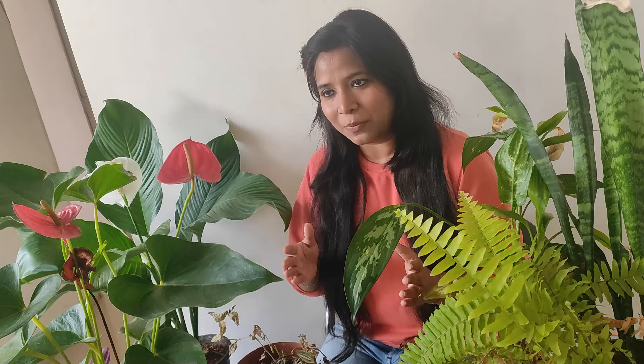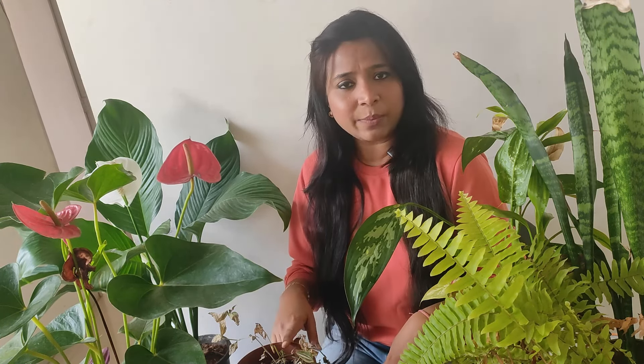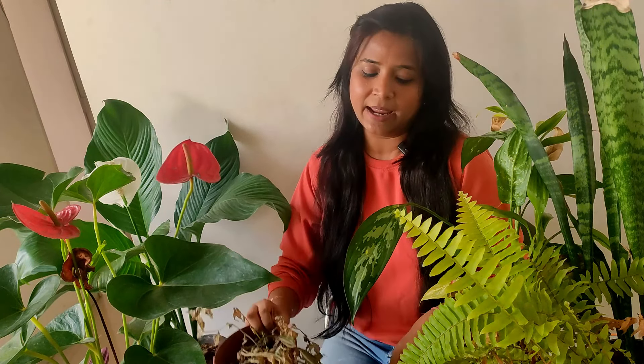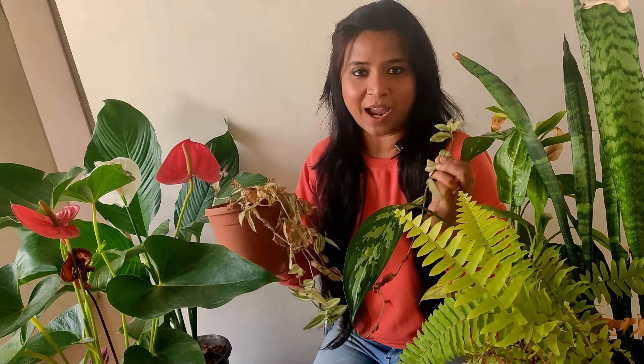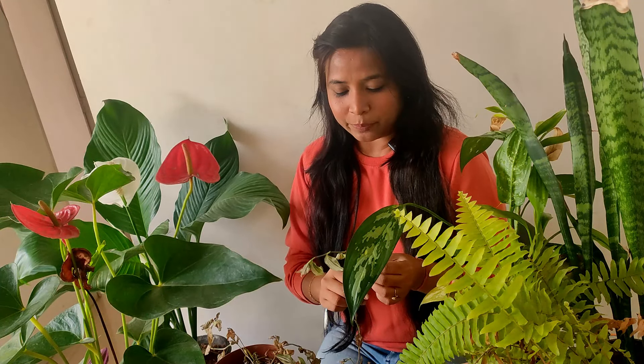I haven't neglected this plant. She has been sitting in the same place for almost one and a half years. This winter I didn't over-water, I didn't under-water. I checked the soil and everything, but still my plant has suffered and she is like this.